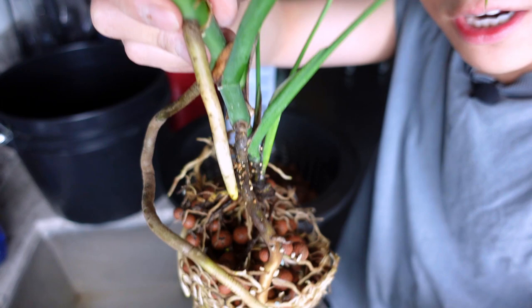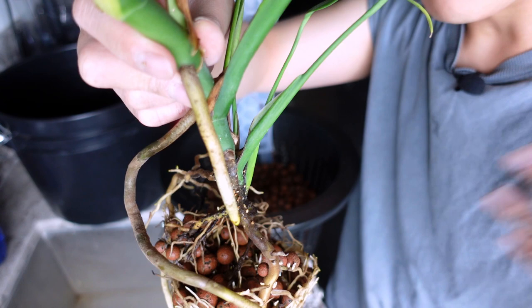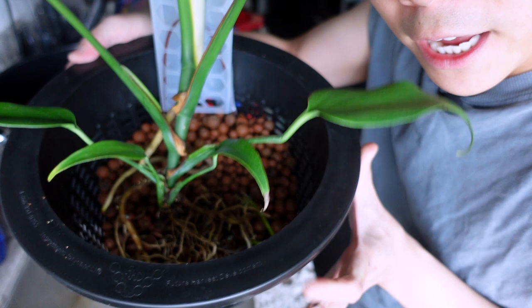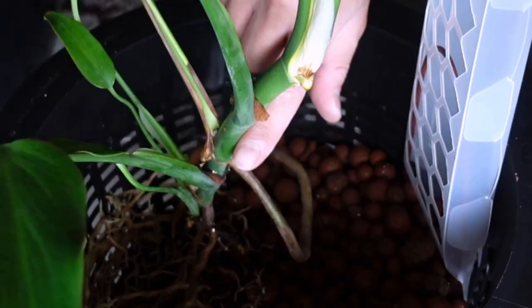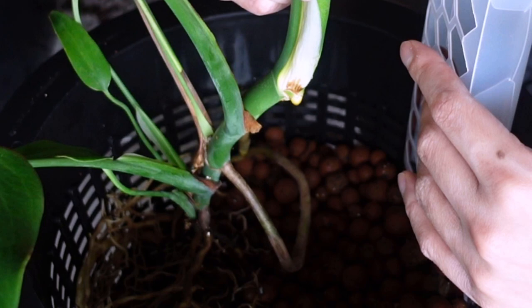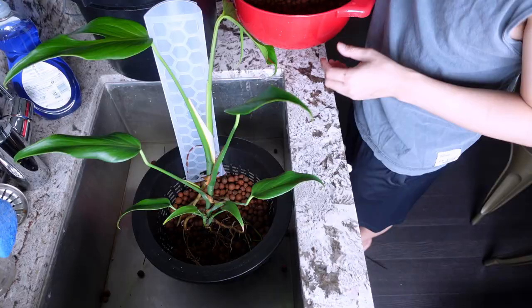Let's admire the roots again — I'm going to try to submerge this root system into the lecca. You should always do this with your plants, specifically Monsteras — any kind of Monstera. Every time they put out a long aerial root, channel it into the medium, whether it's lecca, pond basket, or an aroid mix. I'm pushing the root system to the very end of the pot on this side so that when you turn it — future Kevin, zoom in — you can see this root will be submerged once I add lecca. The existing root system will be partially submerged too, and the root up top will probably grow into the moss pole.